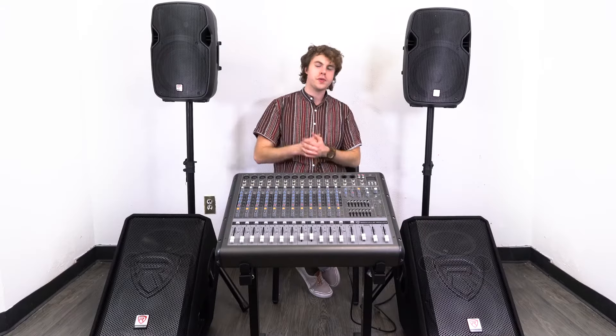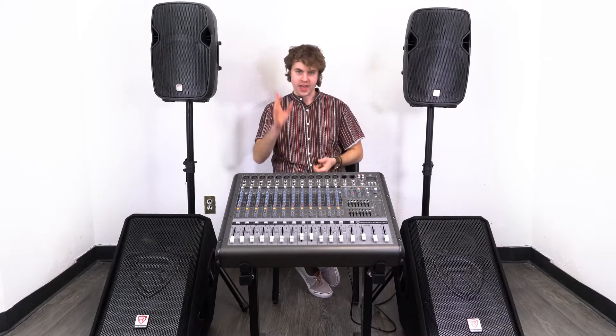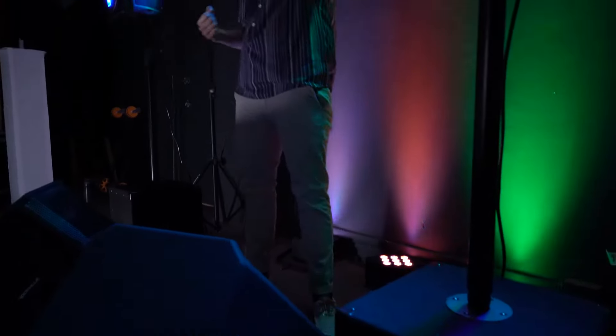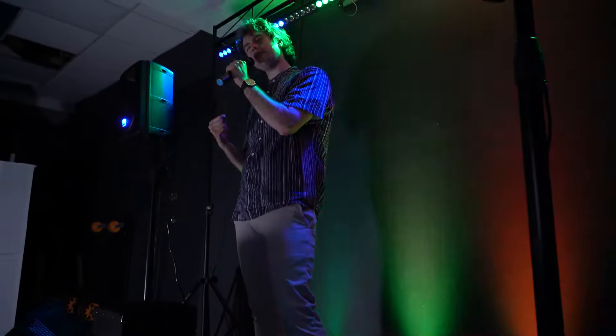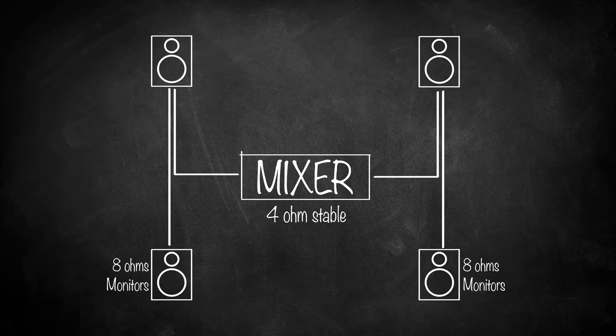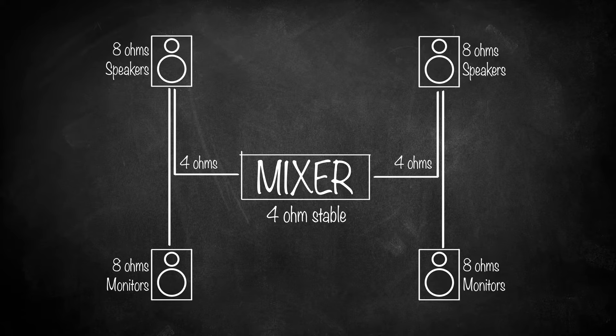Let me show you how we would set it up for a live setting. Typically we would have our monitors set up with a powered mixer and two main speakers. Ideally you want to have the monitors facing the performer or musician — we have them facing the camera so you can hear how they sound. Because these monitors run at 8 ohms, we'll want to be sure that the speakers we're using also run at 8 ohms for a final impedance of 4 ohms, otherwise we risk ruining our equipment.